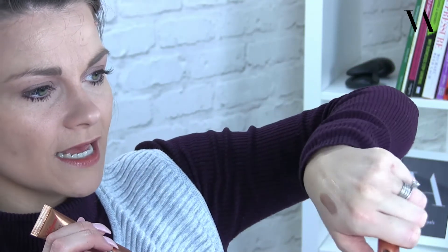My next step is the highlighter. I'll pop a little bit onto my hand so you can see — if I hold that up to the camera and turn it, you can see it's just got that nice shimmer to it.